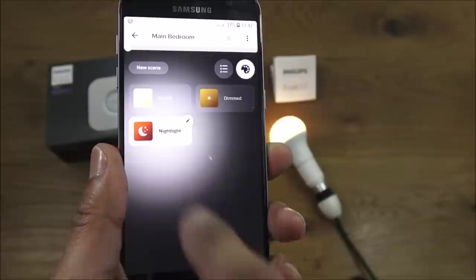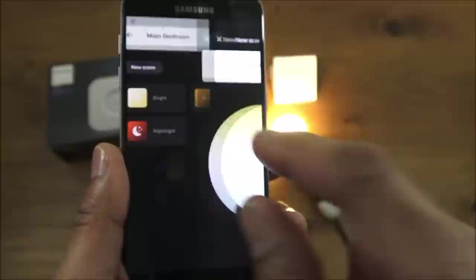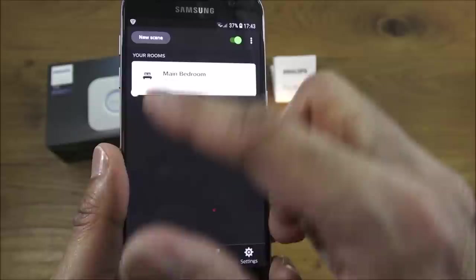You can edit, delete, or create your own scene with your own brightness level, and select a picture to go with it. If this were a colour bulb, you'd be able to select different colours, but this is a standard white bulb — and that's as simple as that for controlling it.